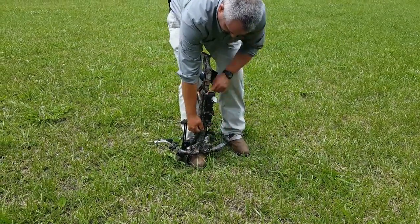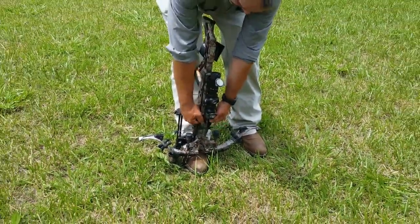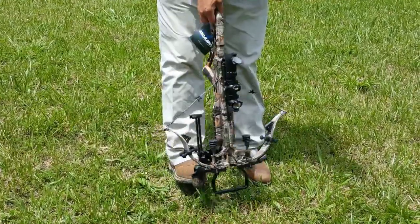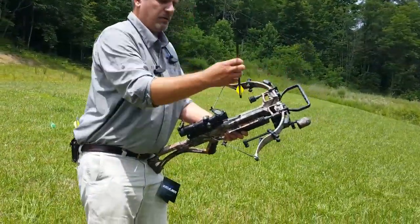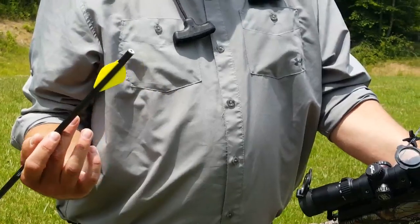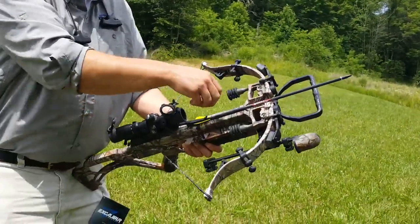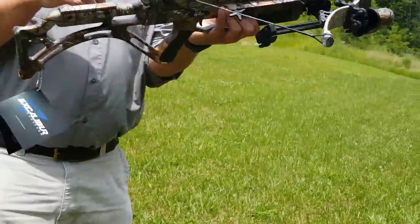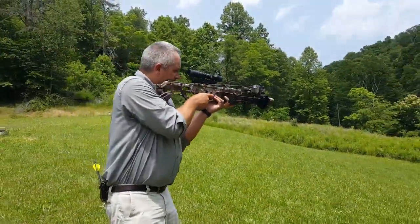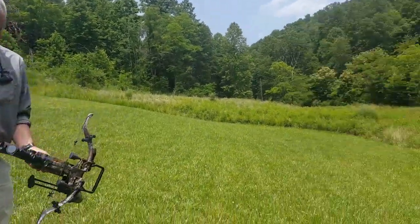We're going to cock it back — it has to be in the fire position to engage, so make sure you're looking at that red circle. Pull it back, you're cocked, engage the safety, and you're ready to go. Take your bolt — Excalibur bolts are flat-back, though you can use index bolts if you want. Make sure your safety is on, insert the bolt all the way back to your trigger assembly, then take the safety off and line it up.